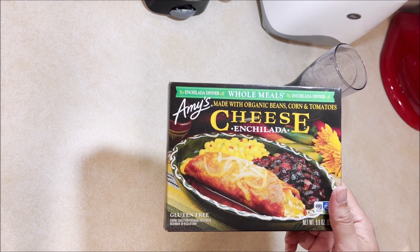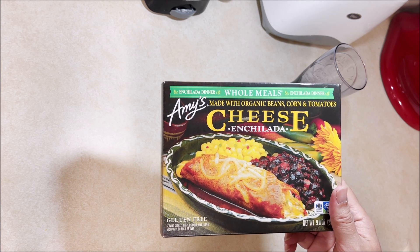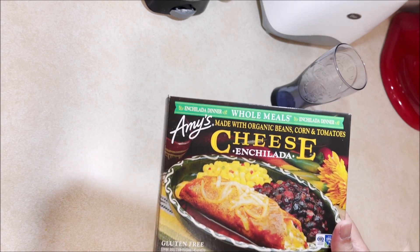Welcome to Chuck Chews. For my next video I'll be doing Amy's organic beans, corn, tomatoes, cheese enchiladas. I've had these before — they're actually pretty good.